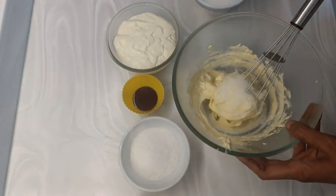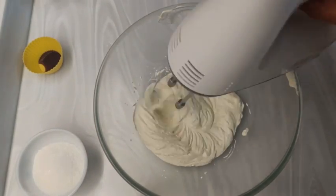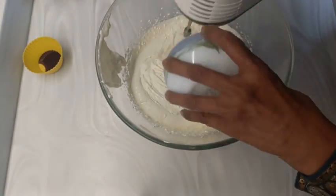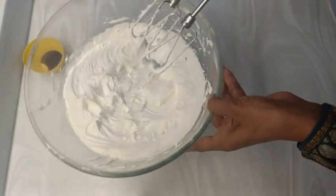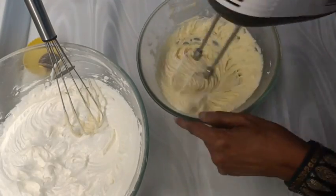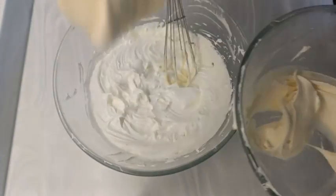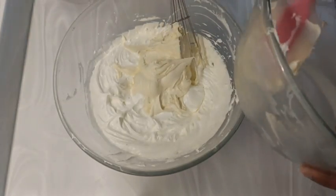Meanwhile, start whisking the mascarpone cheese with a hand whisk and add 40 grams of powdered sugar. Keep it aside. Take whipping cream — I used dairy whipping cream, which is not sweet. If you are using non-dairy whipping cream, it may be sweet so no need to add sugar. Whisk the cream to the hard peak stage. Then just whisk the mascarpone mix as well — do not over-mix as it may curdle. After that, transfer the mascarpone mix into the whipped cream that has reached the stiff peak stage.